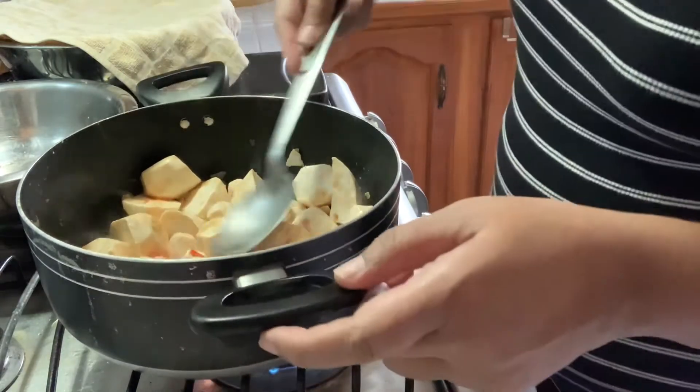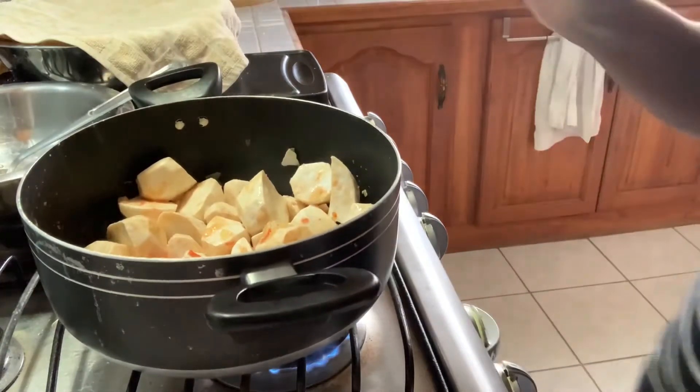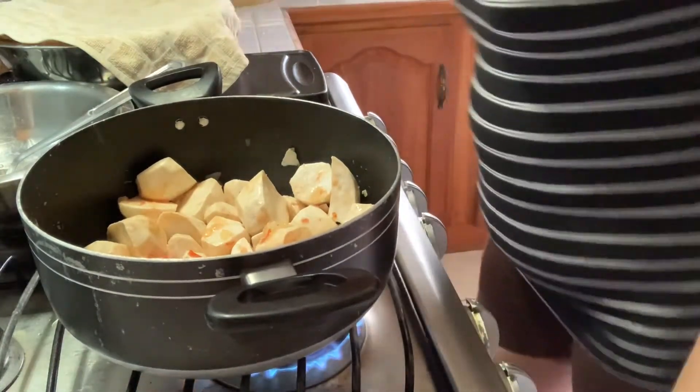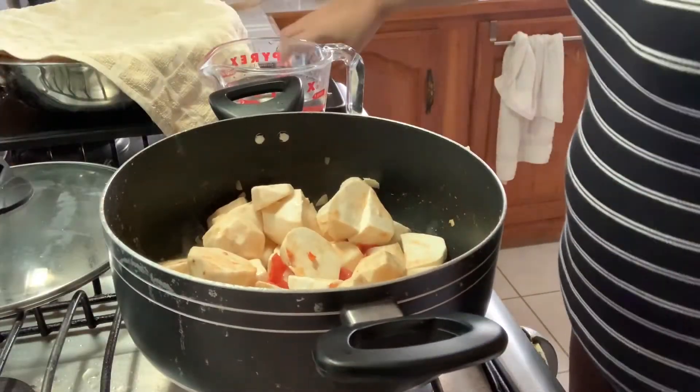We're going to leave that for a little while. We may have to add some water, but we'll leave that for now — I'm going to cover it and leave it for a little bit.